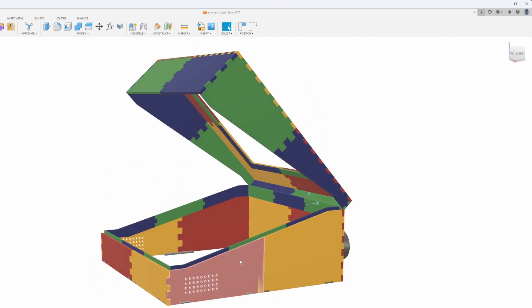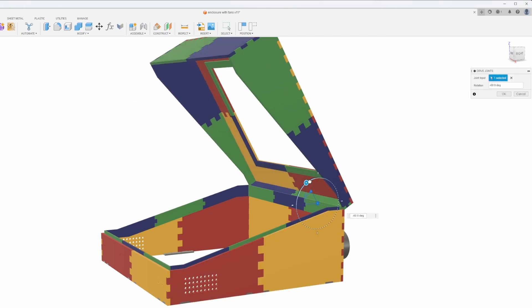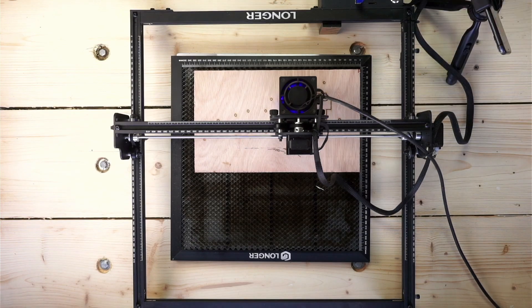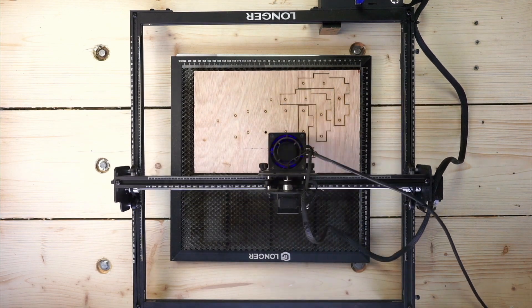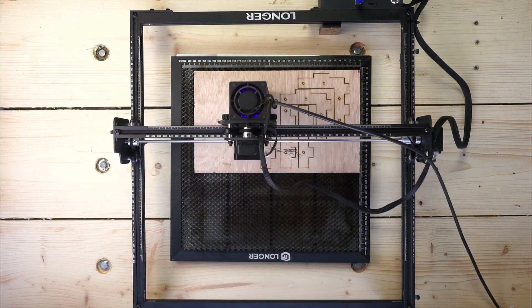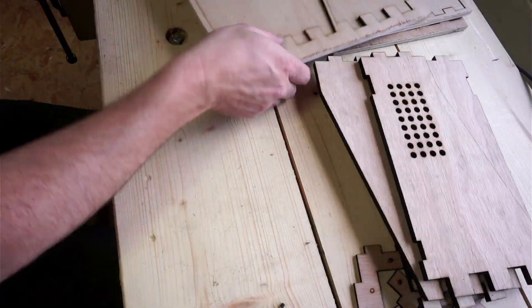I've designed the enclosure in Fusion 360. The only tricky part is that the front, back, and sides are larger than I can cut in one piece on the laser, so I've split them each into two parts and used the awesome finger joint add-in in Fusion 360 to join them together. I've got a lower half and a lid which hinges onto it. For the base I just need some brackets cut out of 6mm ply — this cuts great at 250 millimeters per minute with a single pass.